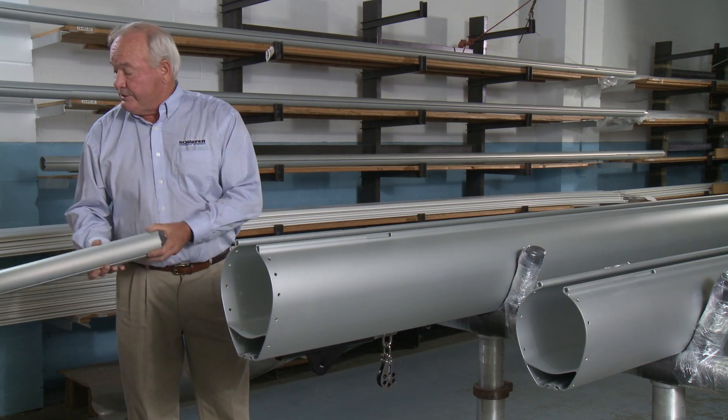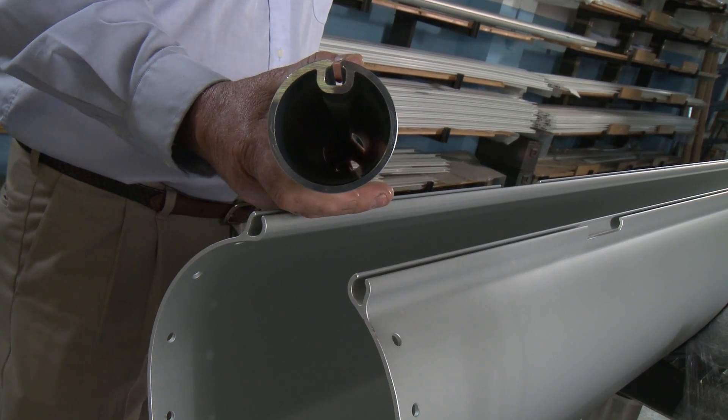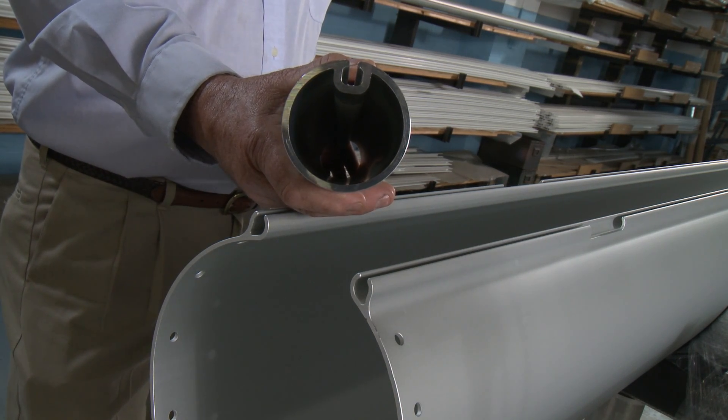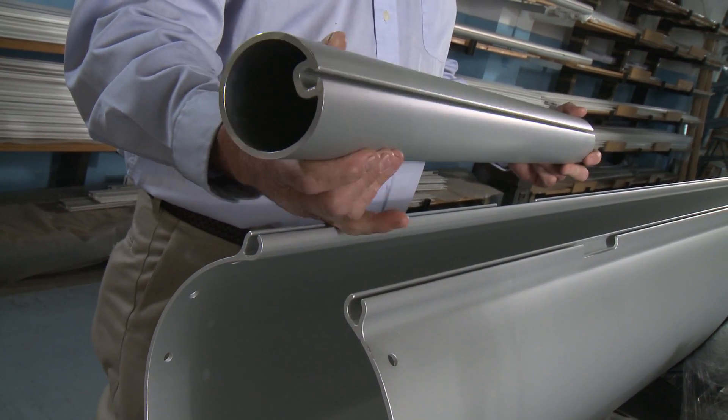The inner extrusion is called the mandrel. The mandrel has a very heavy wall, round extrusion so it's a nice smooth roll, and it can handle quite a bit of bending load and a lot of the torsional loads that we're going to experience during reefing and furling.